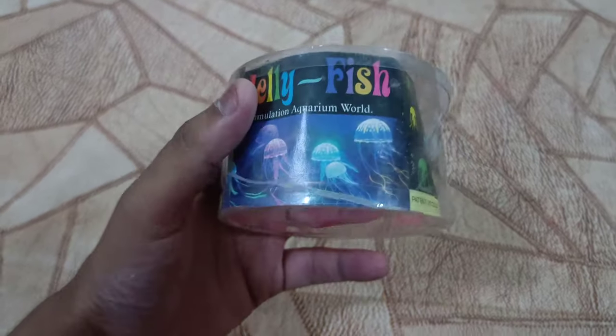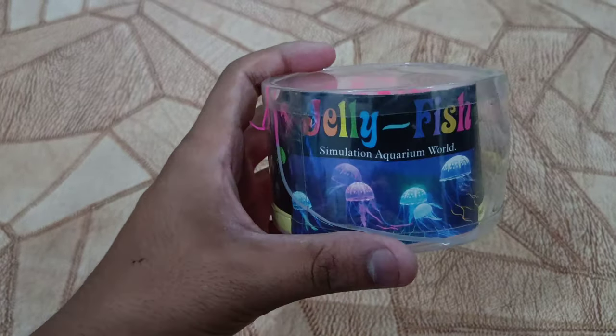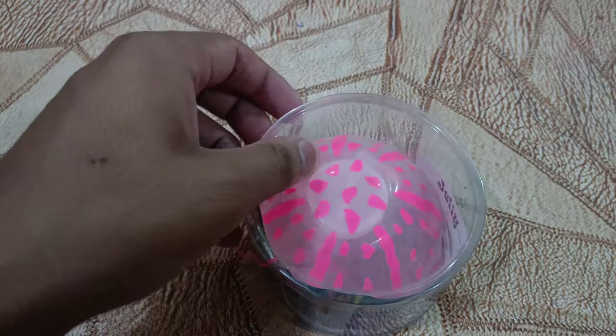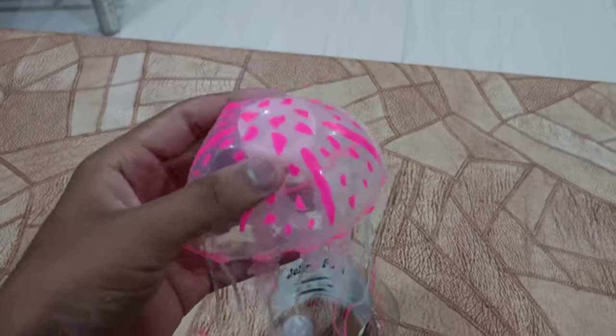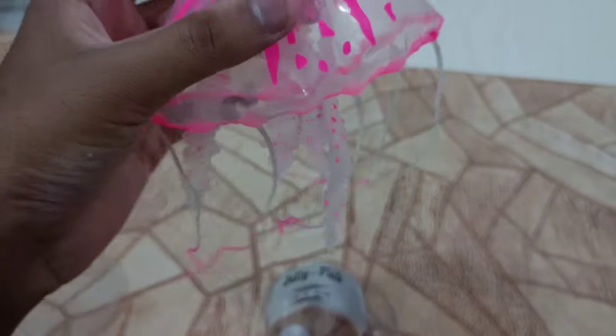This is a glowing jellyfish which I bought from the shop. You can see what it looks like in the simulation aquarium world. This is the jellyfish — it is the light. It is very good to glow in this shape. It is very fluorescent.